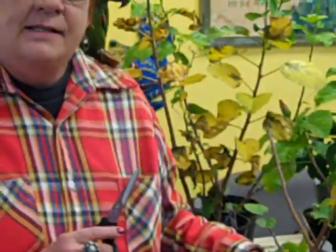It is unnecessary to repot them. That should be done in the spring because these plants are not going to be growing — what they're going to be doing, what I refer to as maintaining.